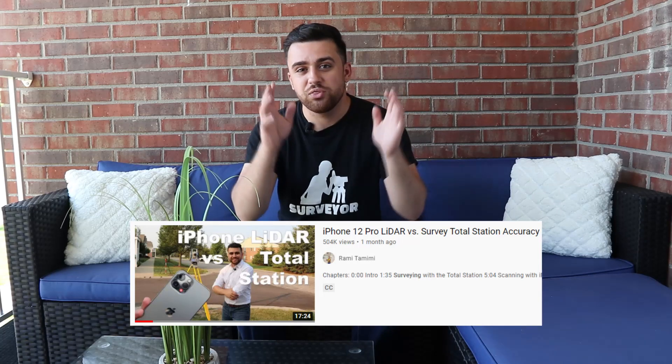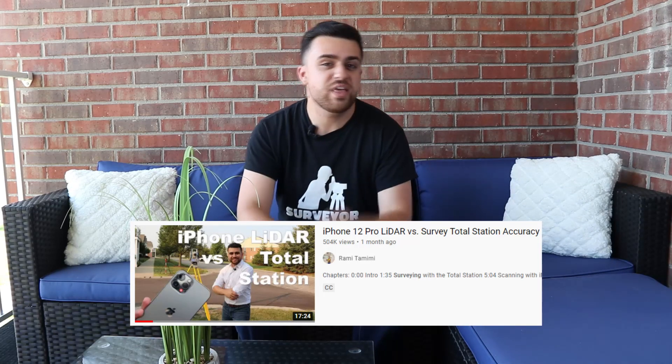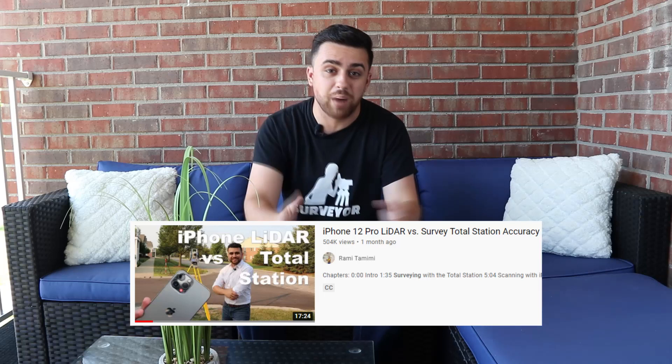Let's talk about this video real quick, because this video has more views than the rest of my videos combined. I'm very grateful that everyone's enjoying it and that it's doing so well. But between you and me, there's just a little secret about that video — that iPhone? That's not even my iPhone.